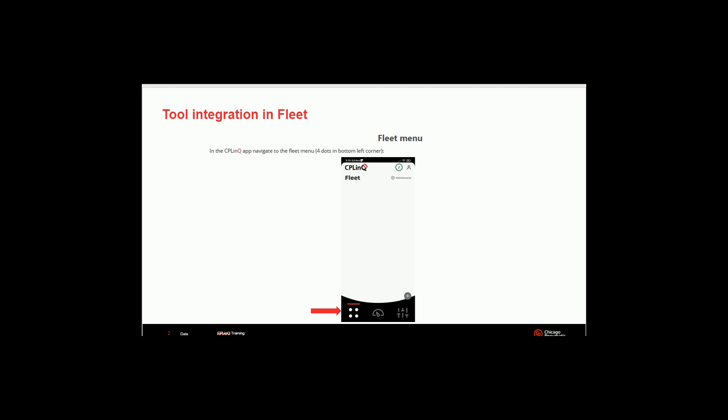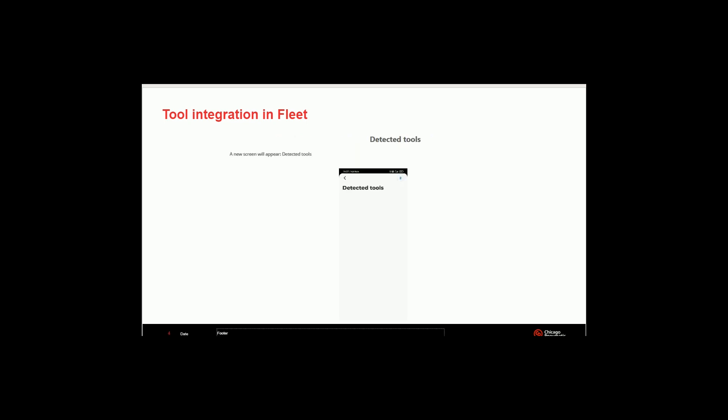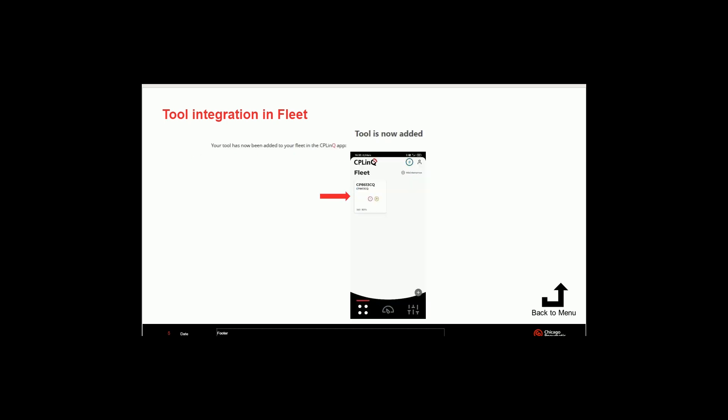Once you get the app opened up, you'll see the inside integration fleet. In the CP Link app, navigate to the fleet menu — at the bottom you'll see four dots in the lower left-hand corner. Click those four dots, then click the plus sign in the lower right-hand corner. You're going to light up the Bluetooth and turn on the tool. It's going to start to detect the tools as you're seeing on the screen. Once it detects the tool, you'll hit the plus sign on the tool you want to connect to your CP Link. The tool is now added.